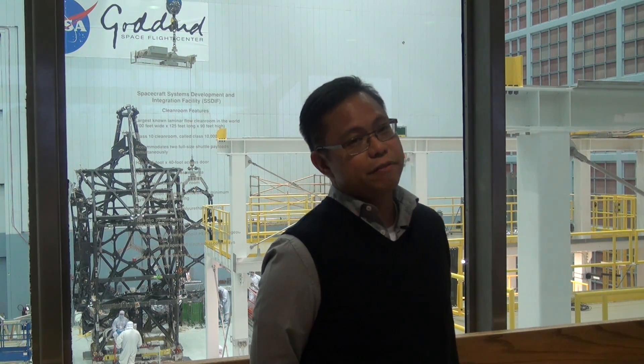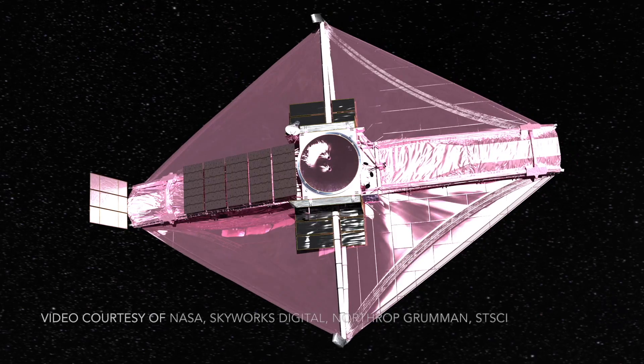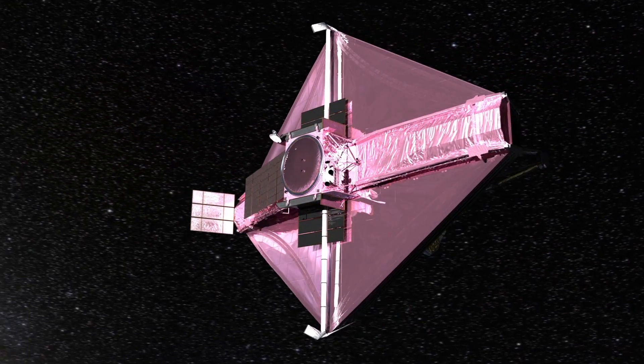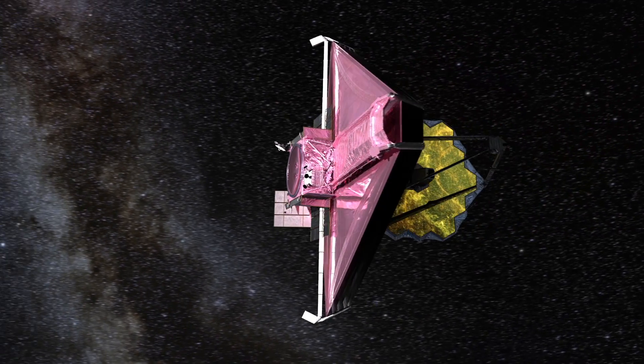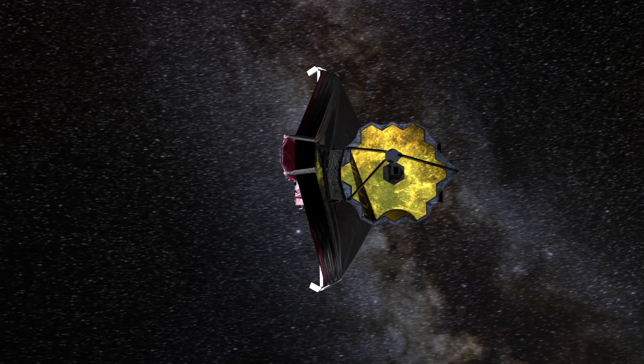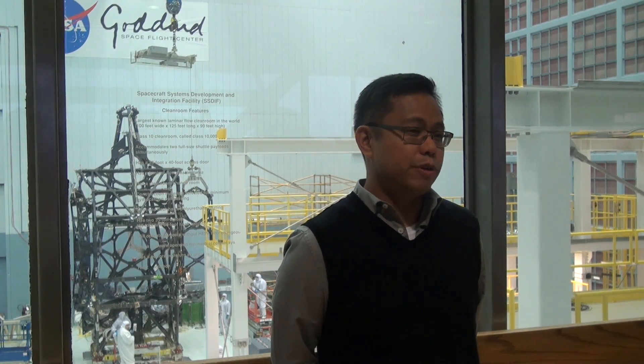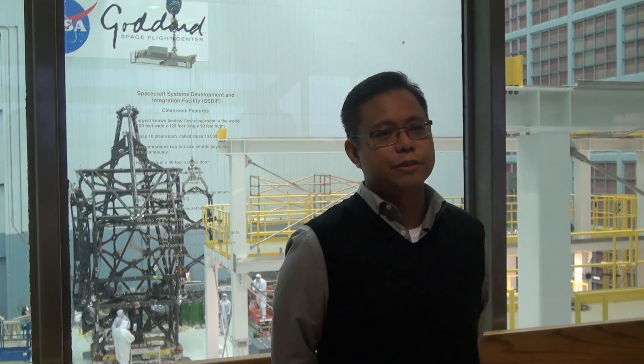The James Webb Space Telescope itself is meant to follow up the Hubble Telescope. So there are a lot of differences and similarities. The Hubble orbited the Earth, whereas James Webb, to do its work, it has to go literally almost a million miles away from the Earth. And it needs to do that to look in what's called the infrared spectrum. And it needs to operate at a very cold temperature — we're talking like minus 400 degrees F — in order for it to do what it needs to do.